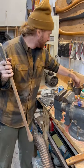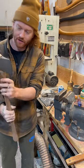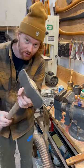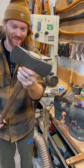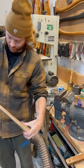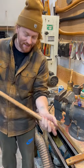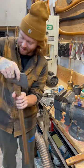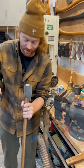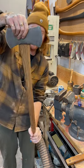Now I want to oil the shaft, and I will use some furniture butter from Walrus Oil — it's one of my favorites. That looks quite nice. That is a great looking handle and a great looking axe.